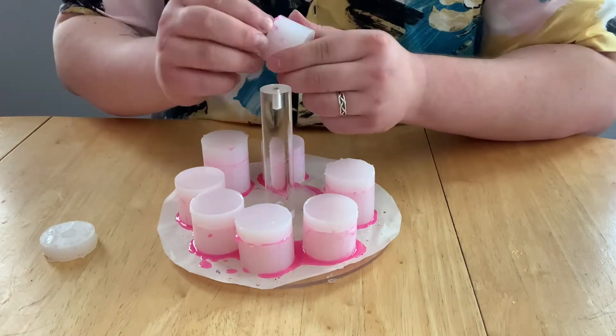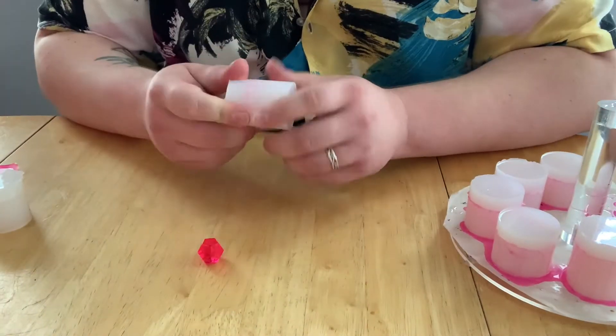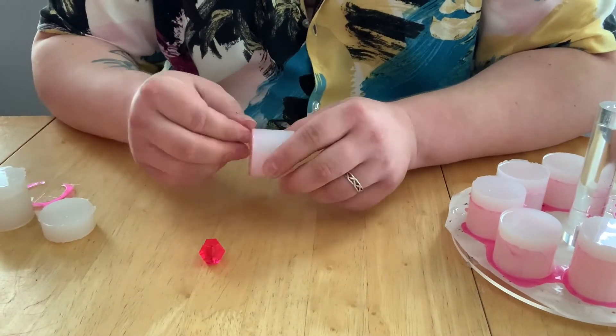To remove the dice from the mold, you're going to take the cap off and break away any excess resin from the mold. You're then going to push on the bottom of the mold while stretching it out to help the dice pop right out.